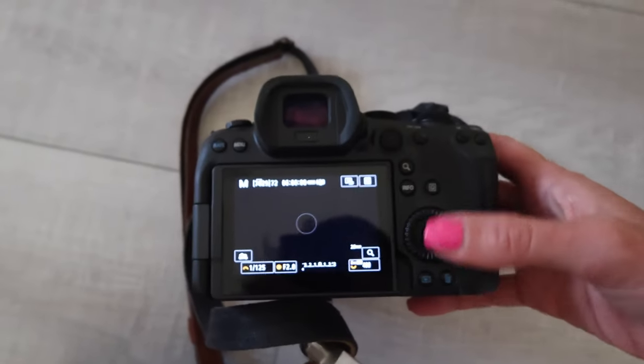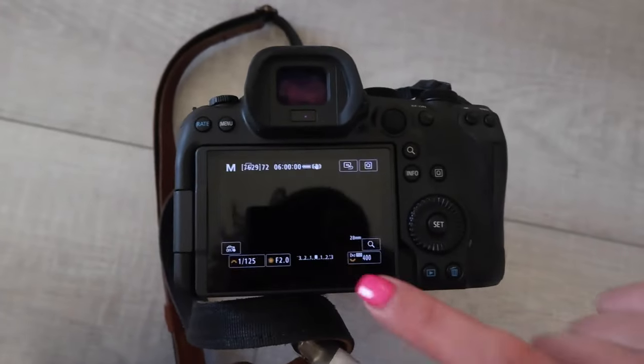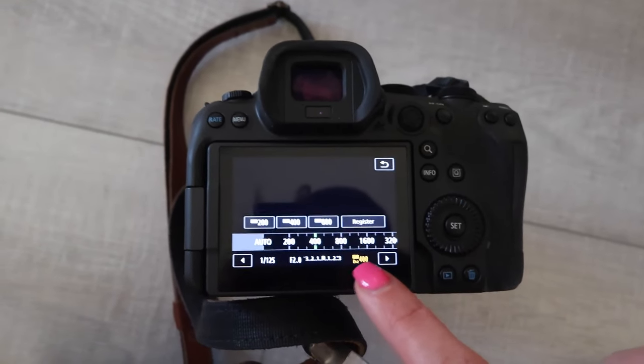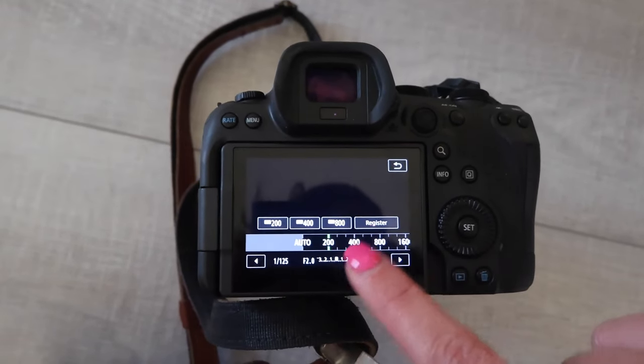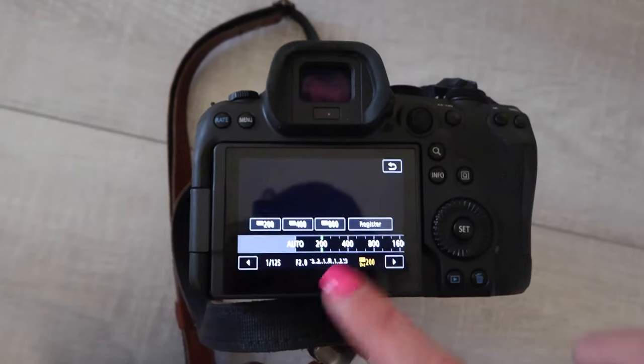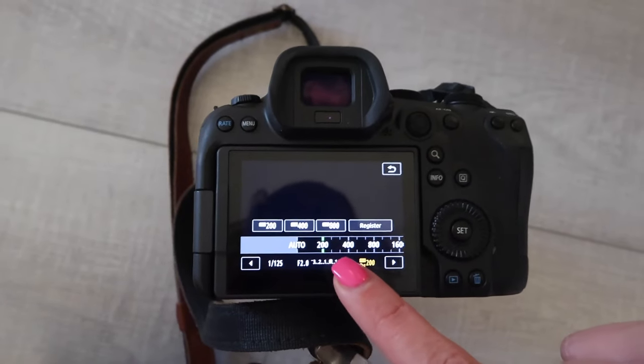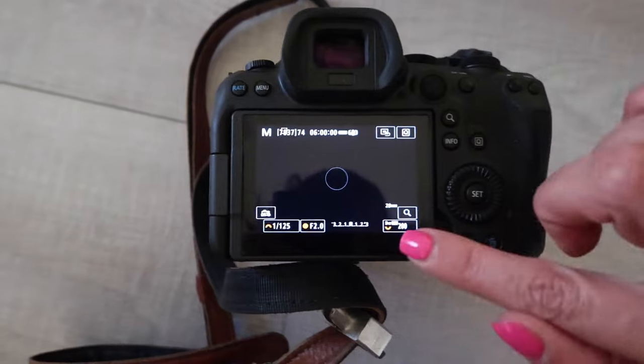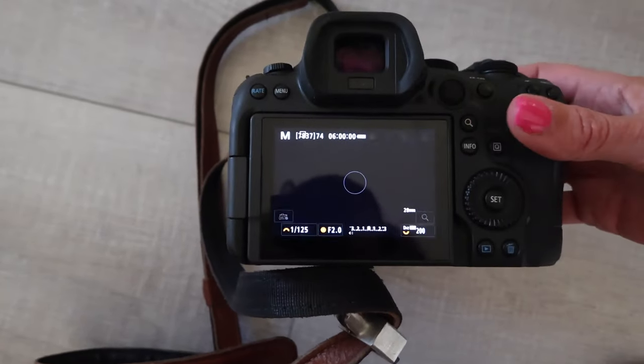That's step number one: enable Highlight Tone Priority. Now, all good things come at a price. When you have Highlight Tone Priority enabled — you can see it's already highlighted — you cannot go lower than 200 ISO. So just be aware: when using Highlight Tone Priority, no lower than 200 ISO. That might shoot me in the foot, but there it is. Alright, let's go shoot.